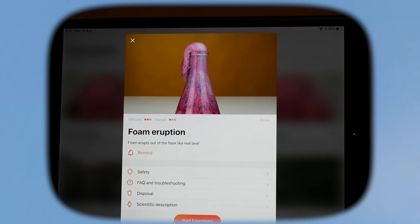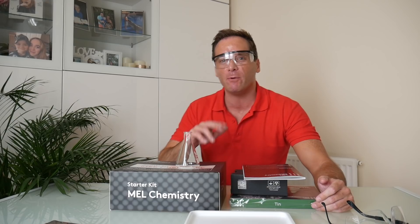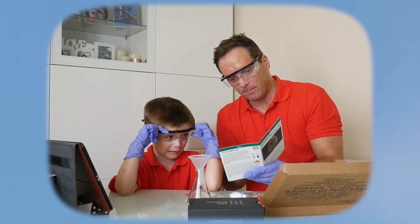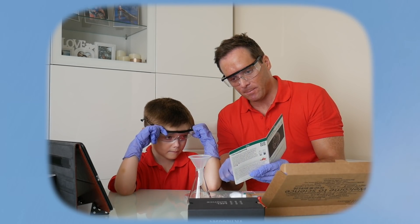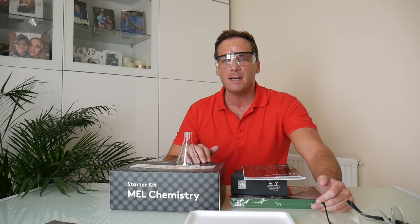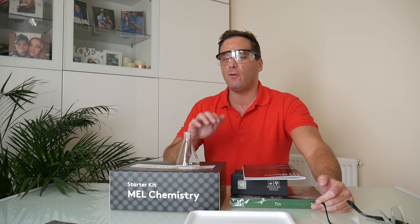Each month with your subscription you'll receive a box on a particular chemistry topic with two or three safe experiments to do at home, for all ages, with supervision of course. And if Zachary gets older he'll be able to do the experiments on his own. There are over 90 experiments you can do at home with Mel Chemistry and it's only $34.90 per month for your subscription.